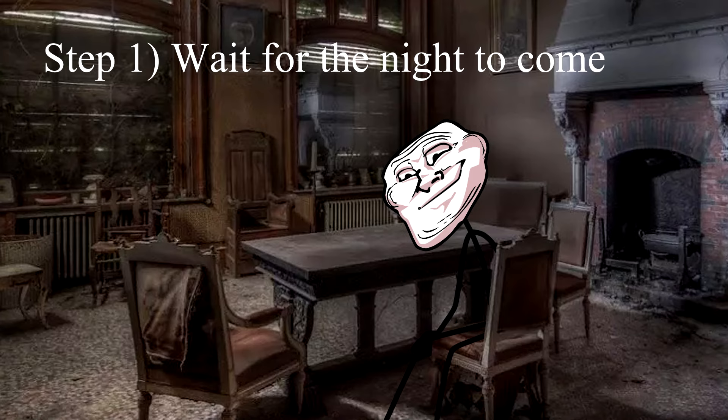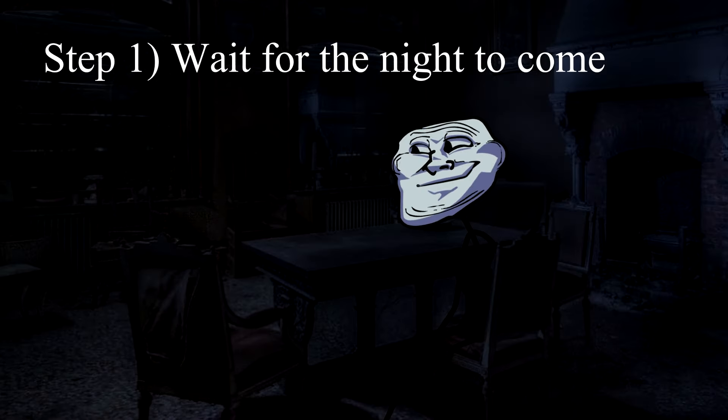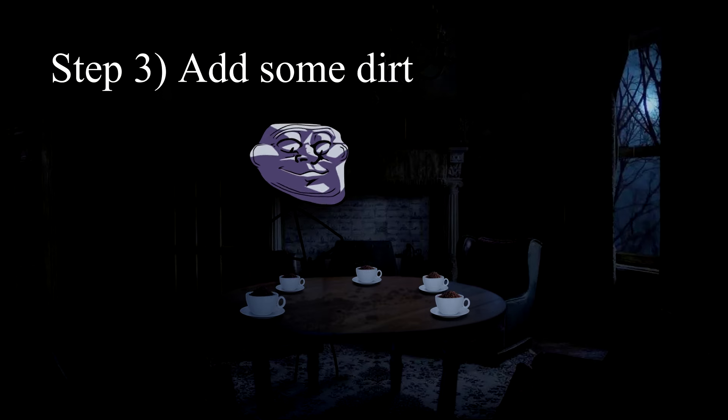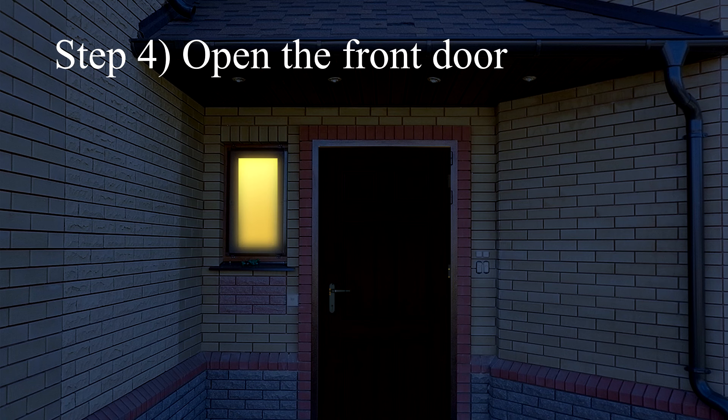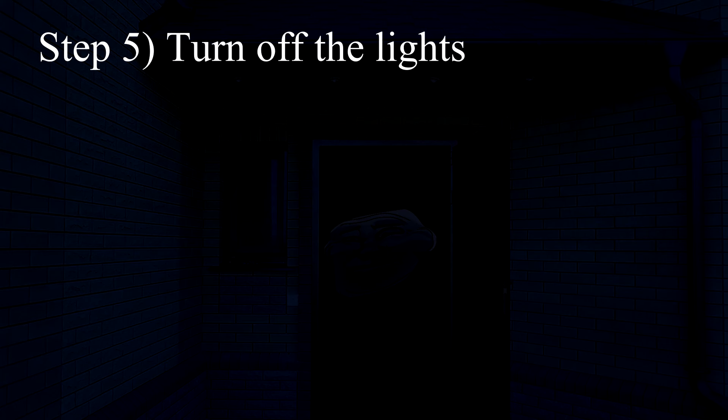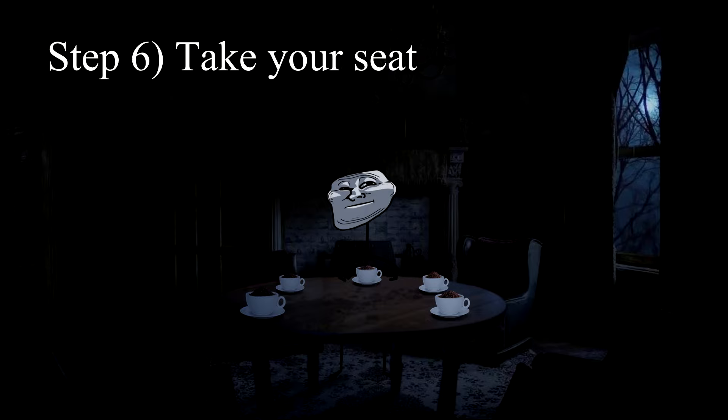How to make new friends. Step 1: wait for the night to come. Step 2: prepare a table. Step 3: add some dirt. Step 4: open the front door. Step 5: turn off the lights. Step 6: take your seat.